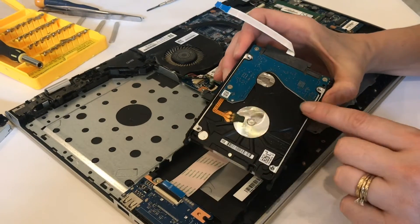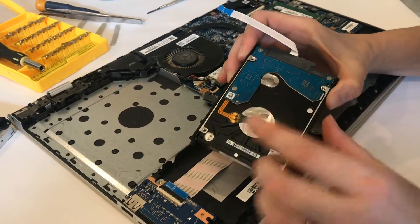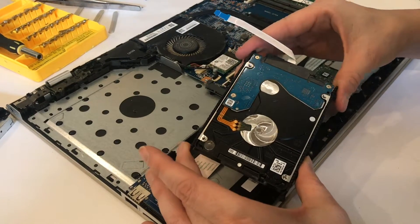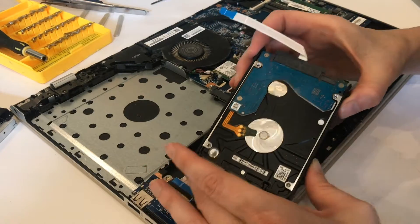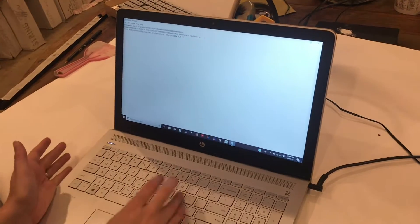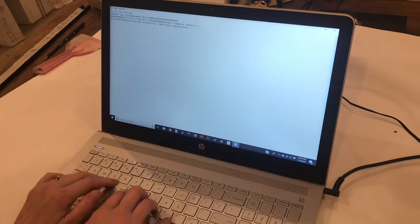If you are wanting to upgrade or replace your hard drive in your HP Pavilion laptop 15 series, it may look something like this. Once you get inside I'll show you what my computer looks like on the outside and how to remove and replace.